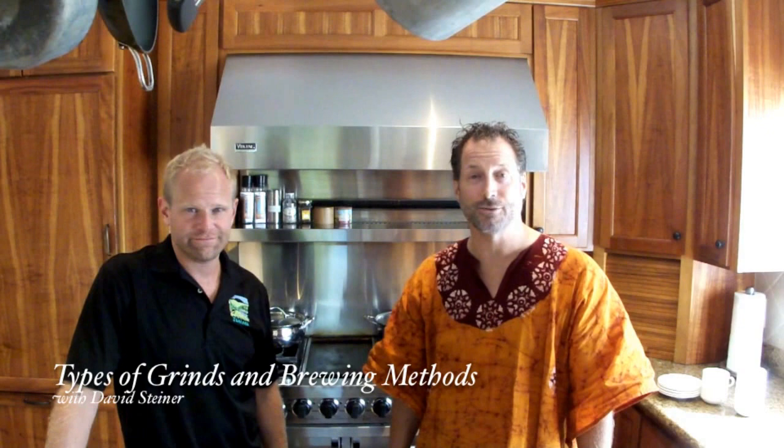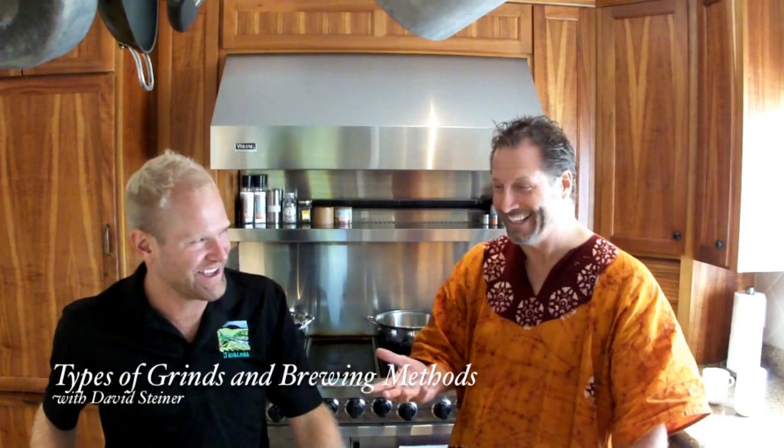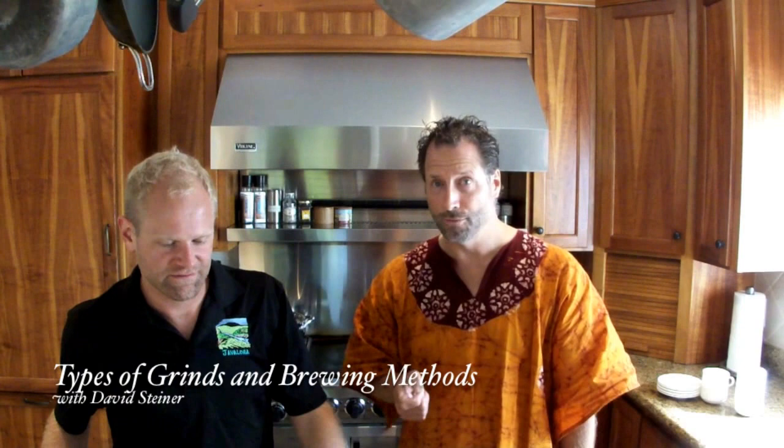Aloha, welcome back once again. This is Jim with Through Jim's Eyes, where today I'm speaking to owner, operator, farmer, and the Javananda, Dave Steiner, owner of Javaloha Coffee, and the best cup of coffee that I have ever had. Today we are discussing the grinding of the coffee beans and why it is important to only purchase whole beans, not grounds, and we're looking at some of the different styles for brewing. Dave, take it away.